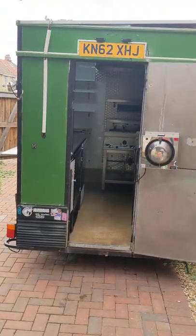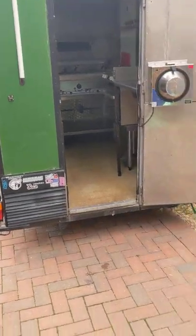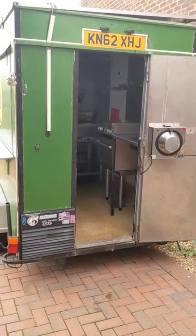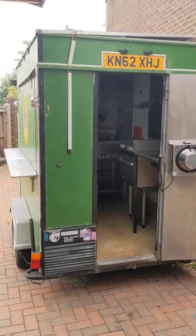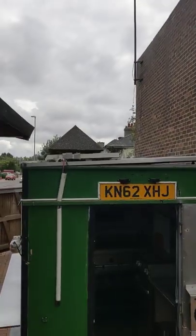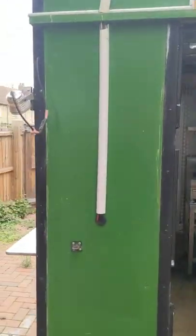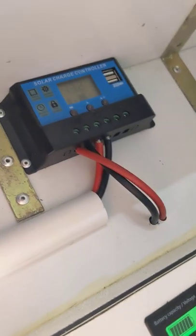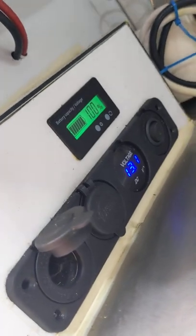Here's a walkround of my 12-volt off-grid, low-energy catering trailer. You'll see there's a solar panel up top feeding down here — this is your solar-in solar controller, showing you the charge status and whatever.